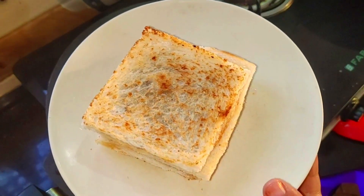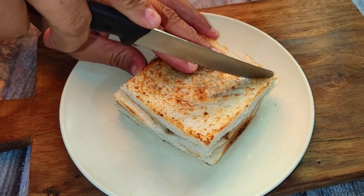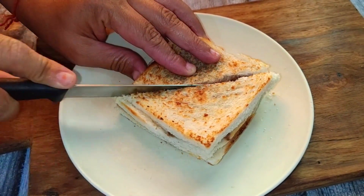The bread waffle is ready. Now cut it in the middle — you can cut it with a pizza cutter or a knife. It will cut easily.